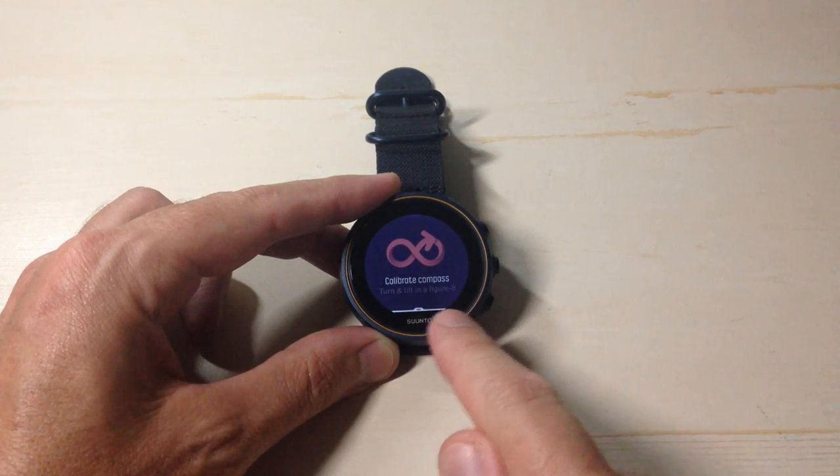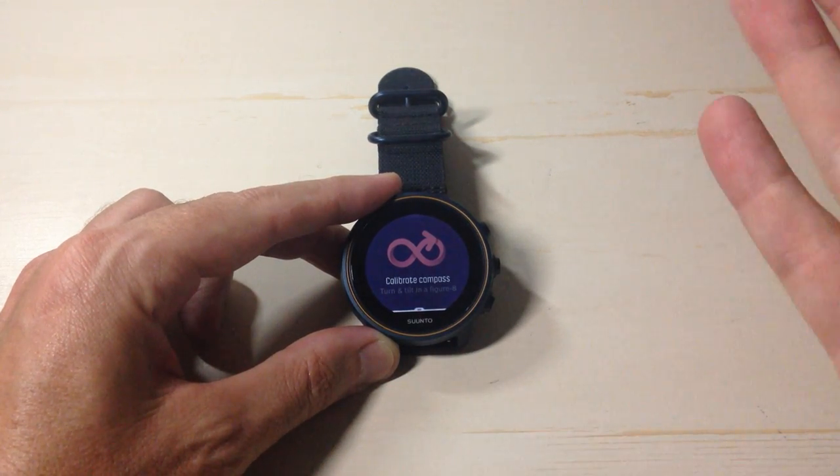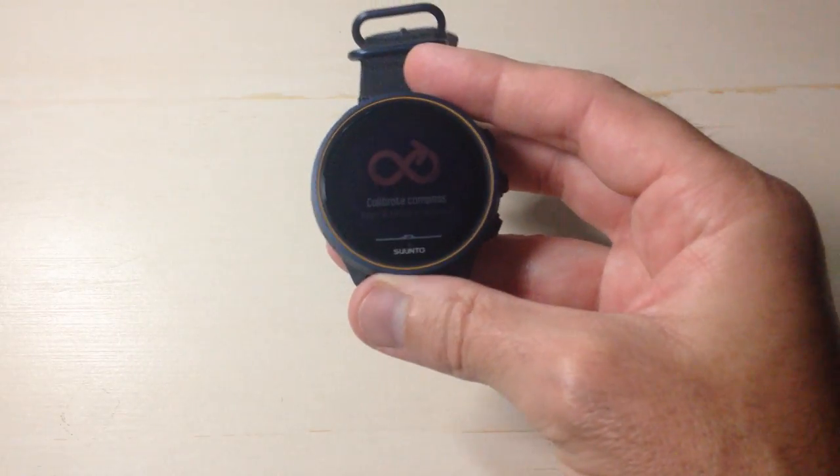You'll notice when I go in it says 'calibrate compass' and it says 'turn and tilt in a figure eight.' I've got some Garmin watches and they kind of give you a diagram of what you're supposed to do — on the Cento watch they really don't tell you how to do it, but it's really pretty simple. All you're going to do is hold the watch like so and then basically swing it in a figure eight formation.